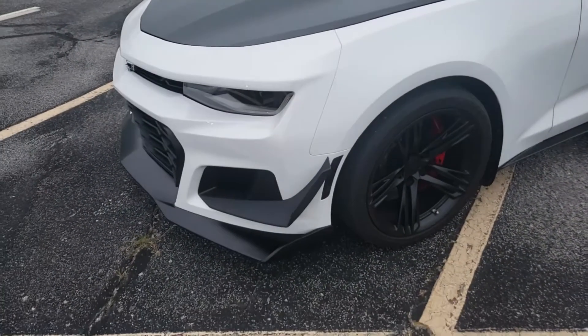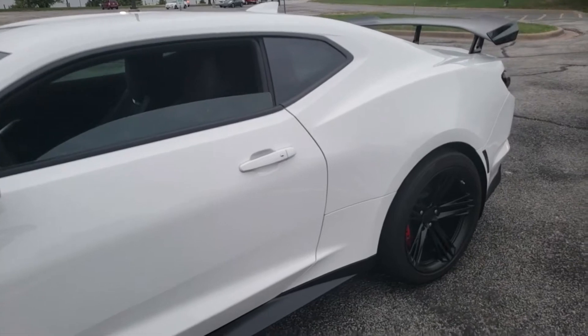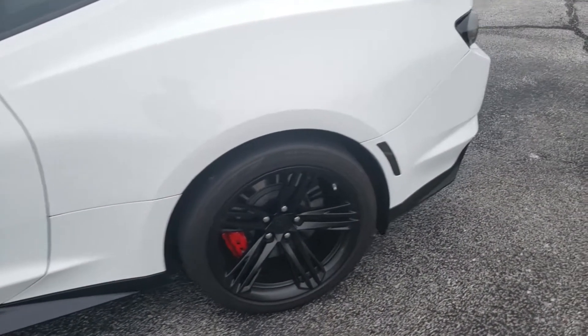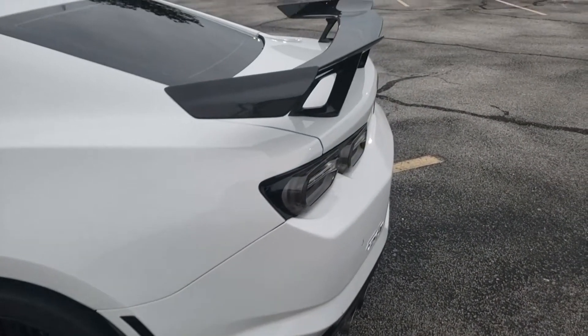It's really, really fast. It doesn't seem to be as fast as the Z06 Corvette — I suspect maybe because the Corvette is a little bit lighter. Personally, I had more fun driving the Corvette, but this thing right here is phenomenal. It's amazing.